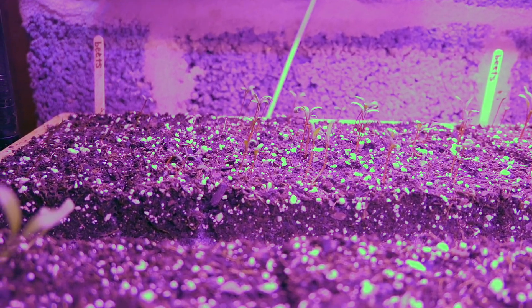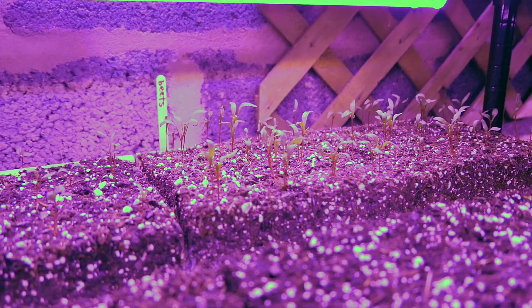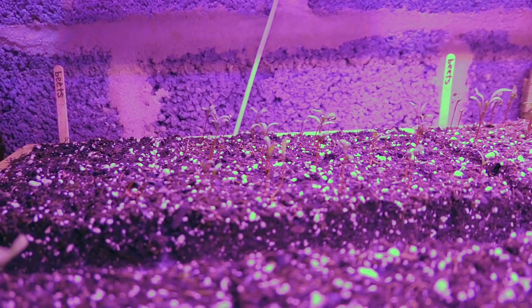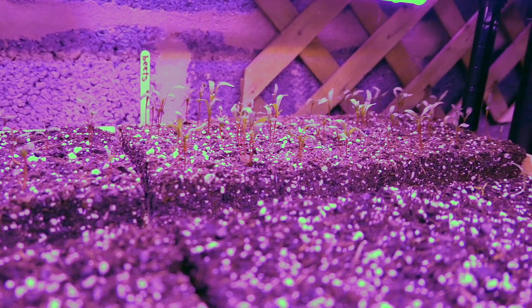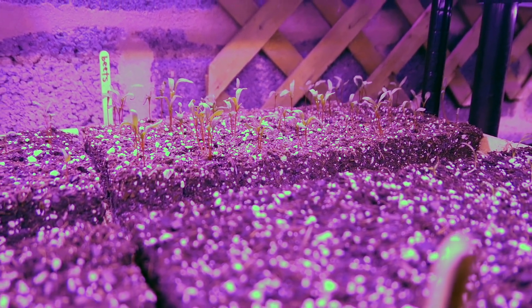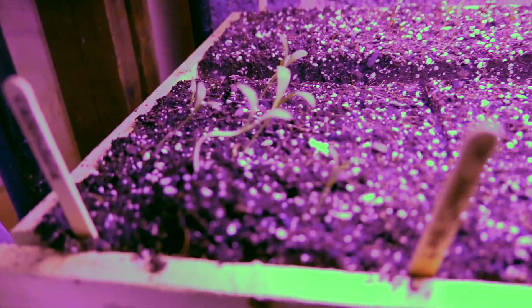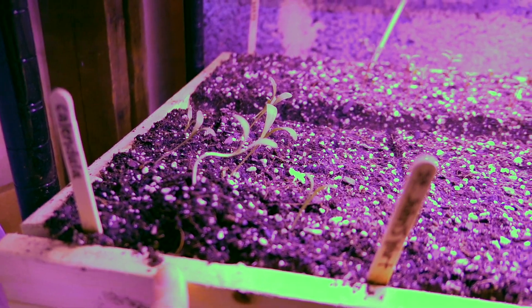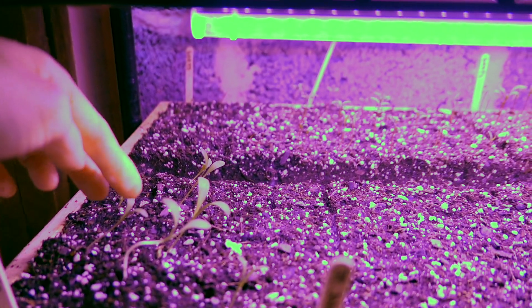In the back we have two full trays of beets and those look awesome. I'll have to thin those out soon — I didn't realize that one beet seed is actually like multiple beets, so you're supposed to thin them out. I did two whole trays, which is maybe more than we want.